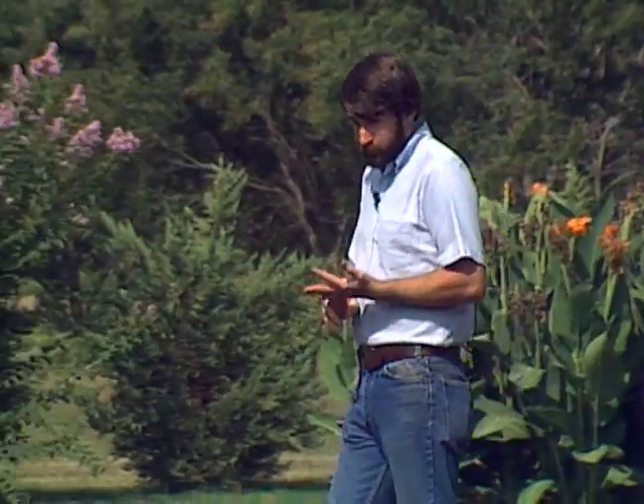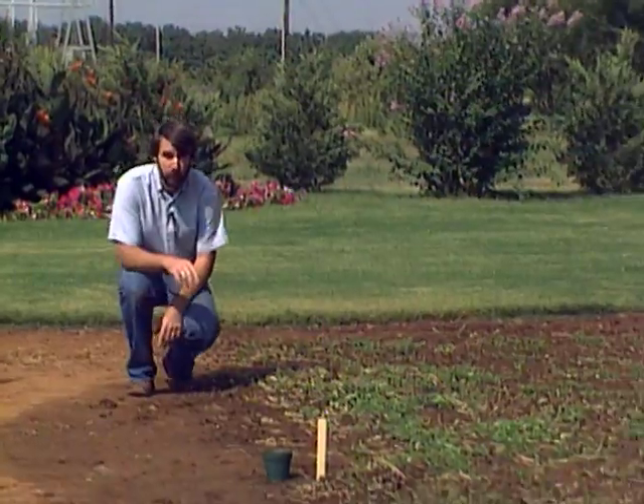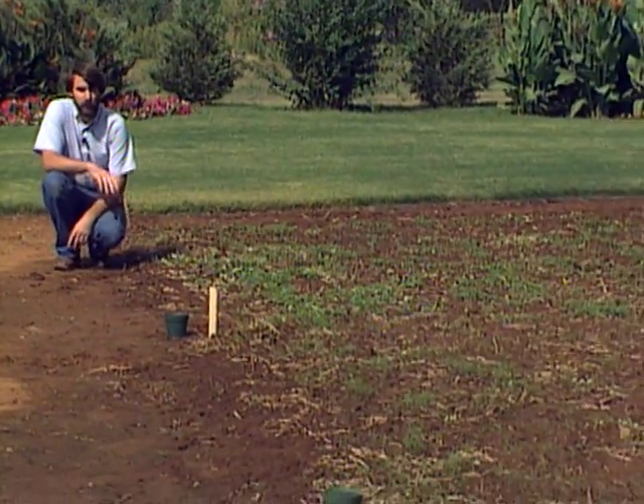Welcome to Oklahoma Gardening. Over the past couple of years we've stressed quite a bit the importance of building up the organic matter in your garden soil. You can build it up by putting in compost or peat moss or the leaves that you rake up in your yard in the fall.